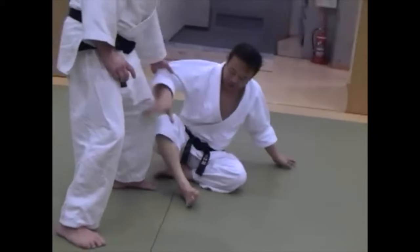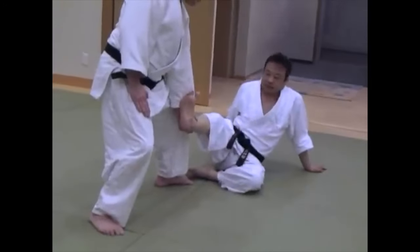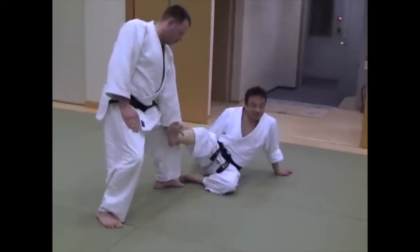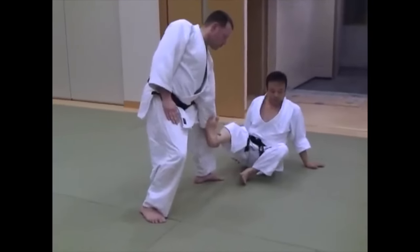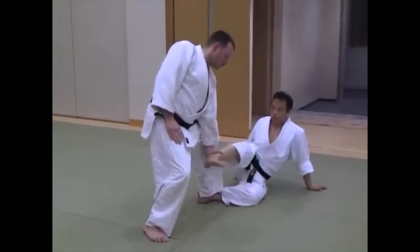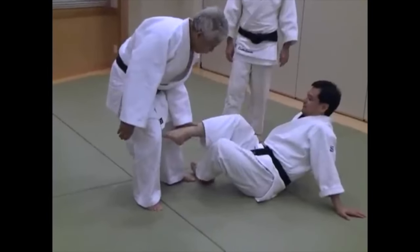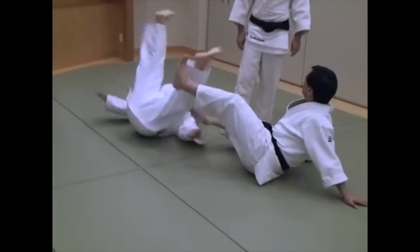Now let's look at something that can easily be applied when you are doing Newaza or rolling. You see this quite a lot — people who sit down or guard pullers. You tend to see someone gripping your ankle, trying to pull it to the side, and you want to sweep them. This scissor sweep is very much being done in competition today: blocking at the back with the front of the ankle and kicking or chopping off with the upper leg.